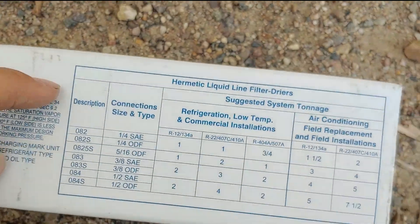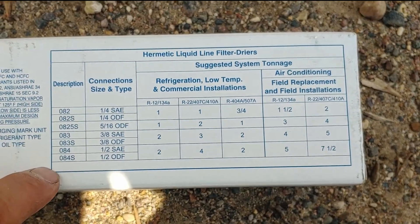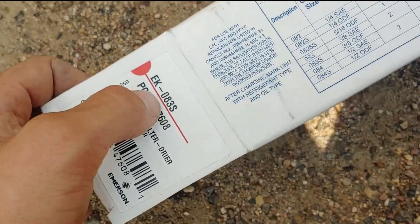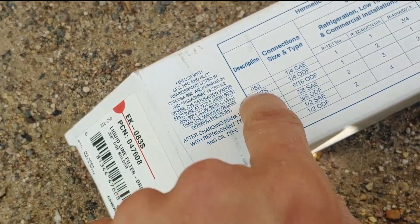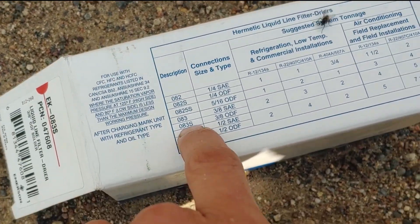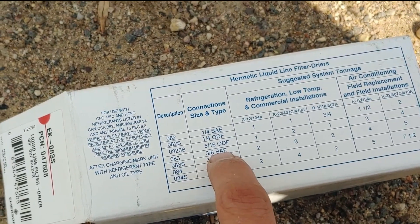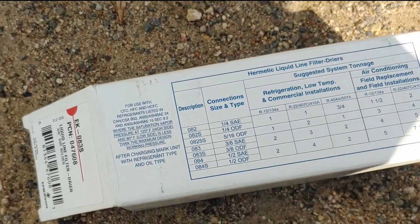They should have a chart on there that has your model listed. So this is the chart — they have all the different models listed. What you do is find your model, which is again our 083S, right there. Then we're going to follow this column down: 3 1/8 ODF, which is solder. They also have SAE, which is threads.